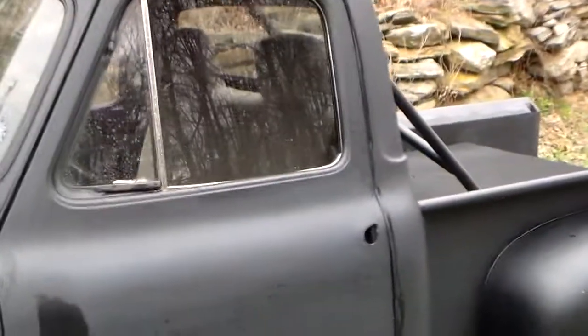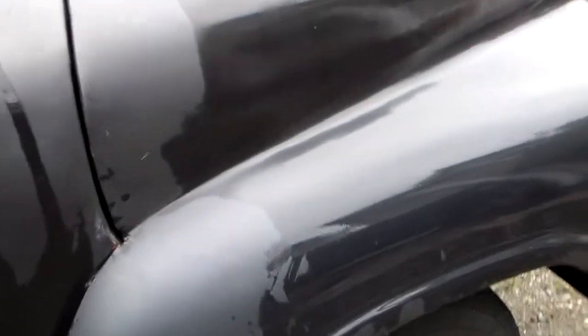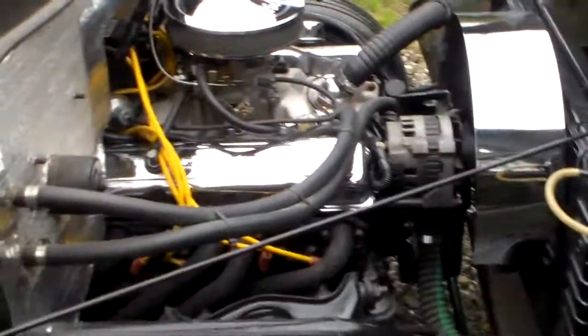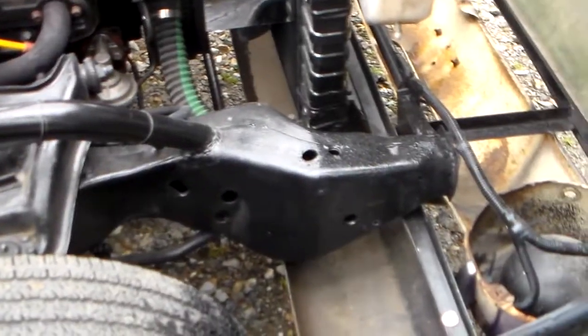Gonna pause for a second and open the hood. Okay, two pins pops the hood — one finger lifts it up. And as you can see, Camaro subframe, power disc brakes, new 350 crate motor. You can see the tag is still on it, cross flow radiator, and the truck is tied together here, tied to the front frame.